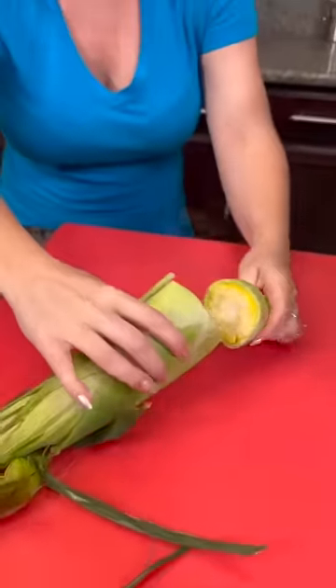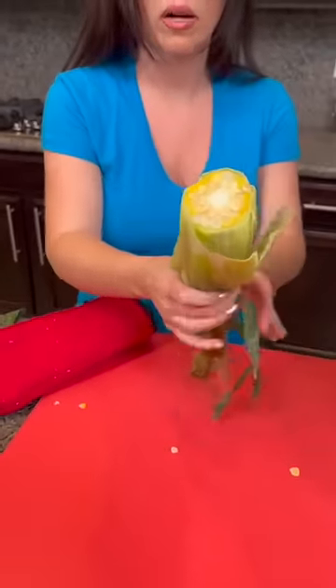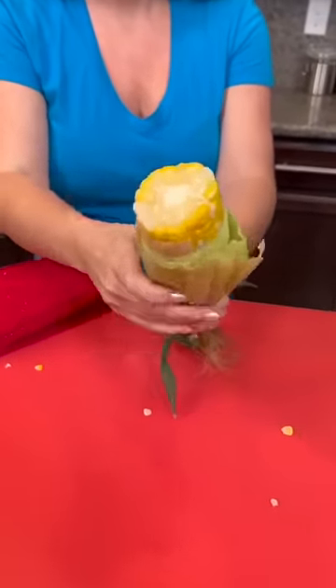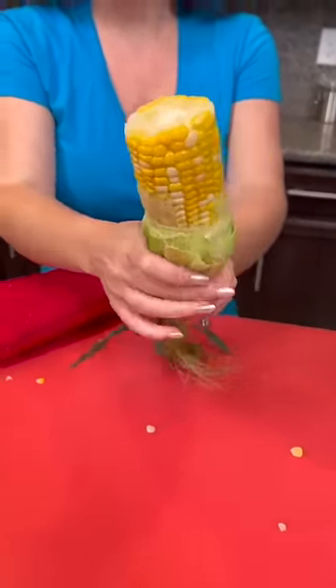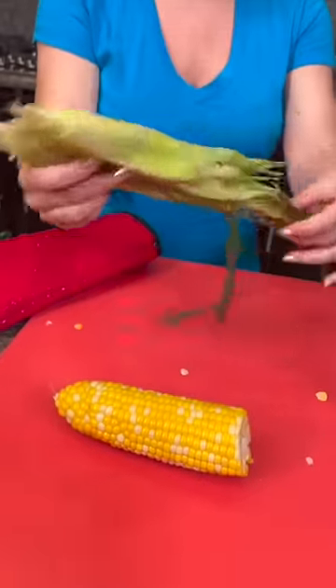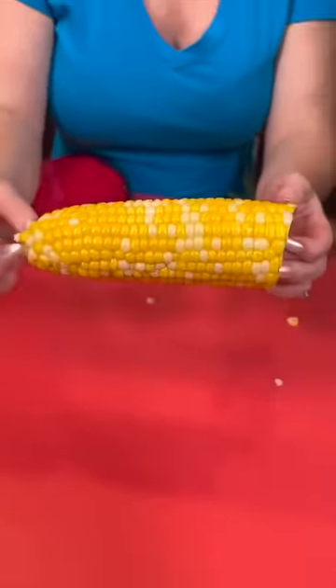So you've got steam coming off. Now this is the cool part, all right? Watch this. You just kind of squeeze it up. And now your corn — what? That can't be real. It comes out silk-free, just like that. That's incredible.